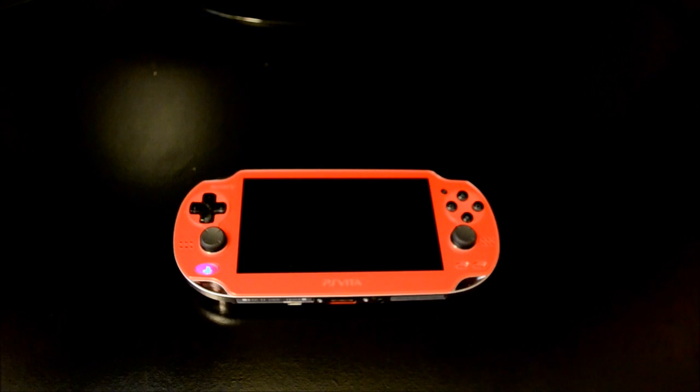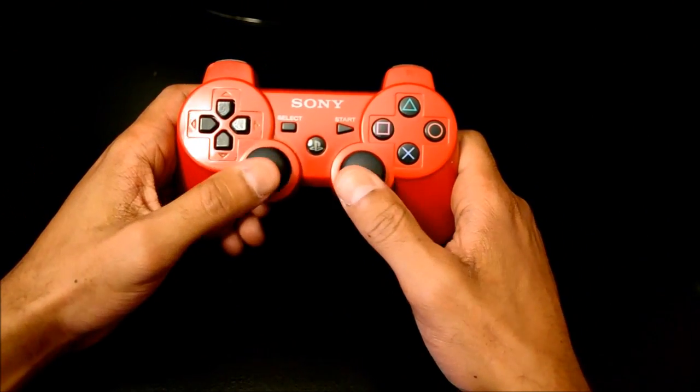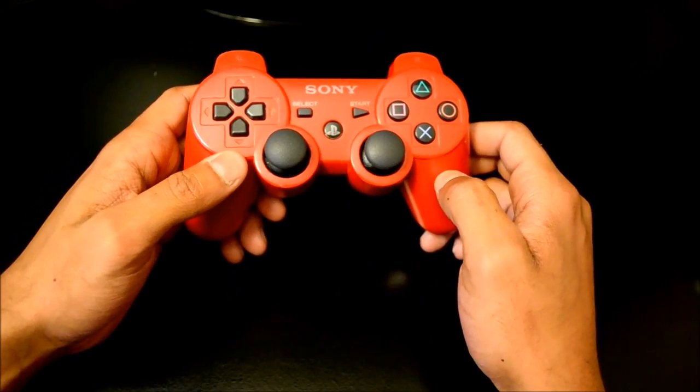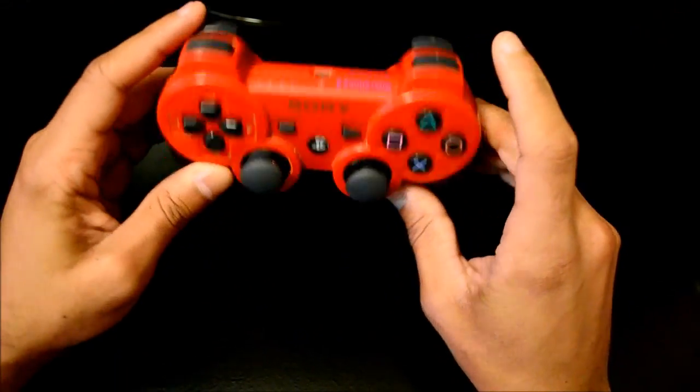There are only a couple peripherals that you'll need and I'll have both links in the description. So let's get rid of the Vita for a second. This is a DualShock 3. For the DualShock 3 you have convex sticks, which have always been a major staple of Sony systems — you know, the mushy analogs that a lot of people were complaining about.